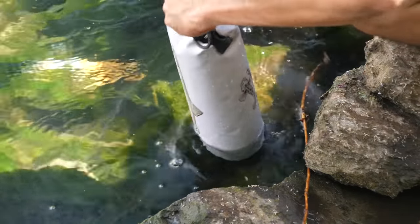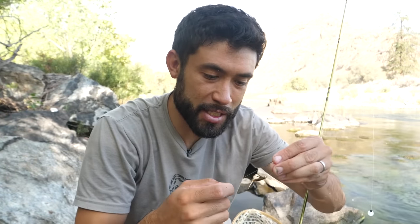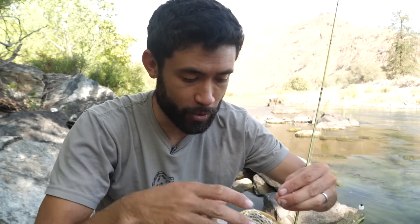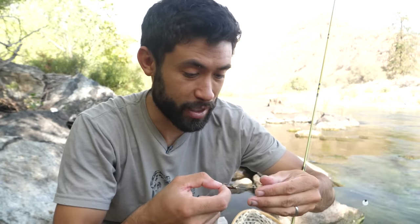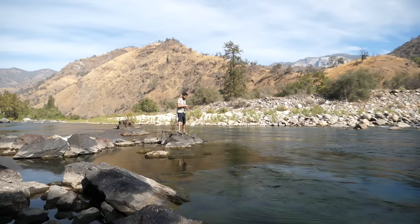That triple beaded stonefly is the winner right there. They work so well because sometimes when you use split shots it just doesn't look natural. Fishing in Alaska for steelhead, having that heavy stonefly to get it down fast was the secret, and that's why I'm always going to carry some heavy stuff — stoneflies or whatever else — in my arsenal. Now let's do our second cast.